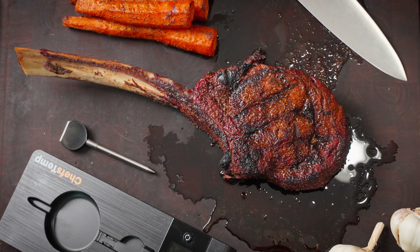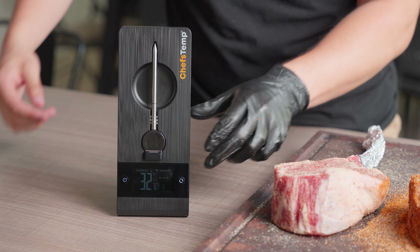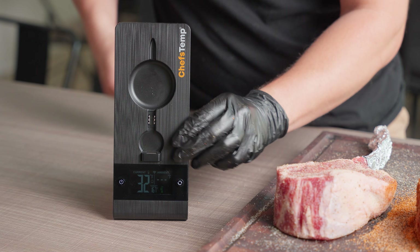Tomahawks are a seriously crowd-pleasing steak. They're tender, juicy, and they just have this really cool look to them with the bones sticking out. Also, they're kind of pricey, meaning you don't really want to mess it up. So, to make sure this process is extremely foolproof, I'm busting out the Chef's Temp ProTemp thermometer, which I love for a lot of reasons.